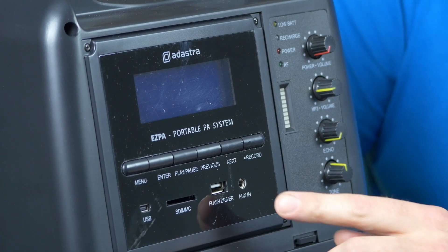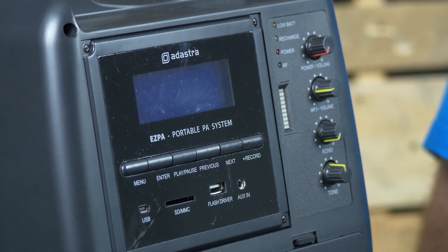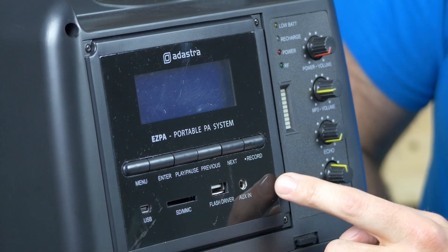In terms of what you can play on it, you still have got the SD card slot and the USB slot on the back there. So if you've got your music on a playlist, simply plug them in at the back, then use the menu buttons there to select the track and hit play.